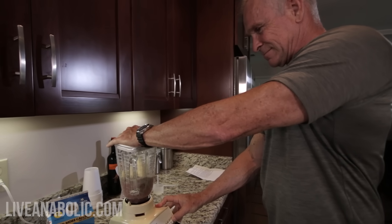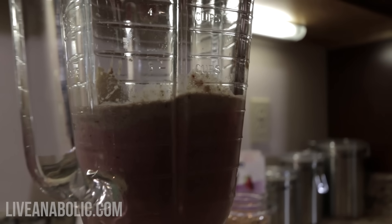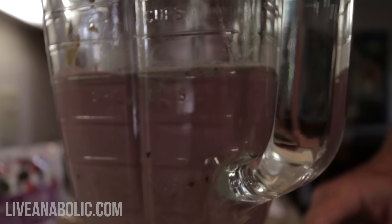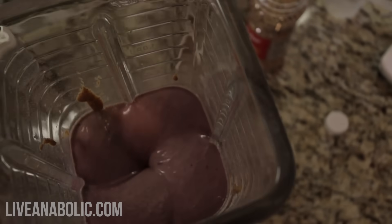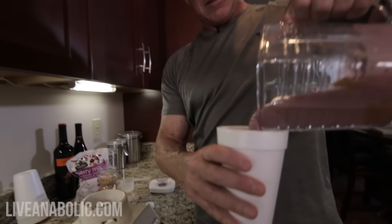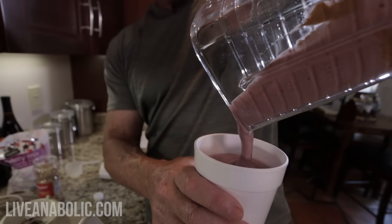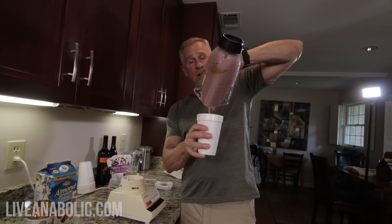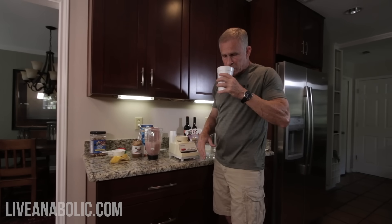I'm going to whip it up here and see what happens. All right — now that's nice and thick. Here's my roadie cup. Oh my God, I love that — real nice and thick and cold. I didn't have to add any ice, and that's because the mixed berries I put in were frozen. I also keep my bananas in the refrigerator — you can even put them in the freezer if you want. Those two things being cold and frozen really make a difference.